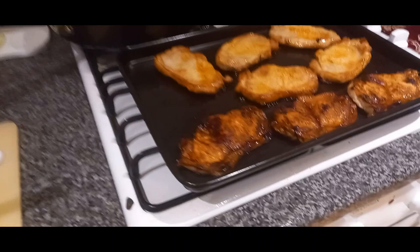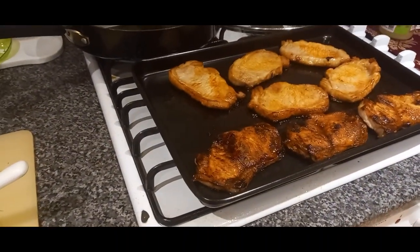We've got some gravy and some tender stem broccoli and carrots. Quite a basic meat and potatoes sort of dinner tonight — pork steaks, mashed potatoes and vegetables.